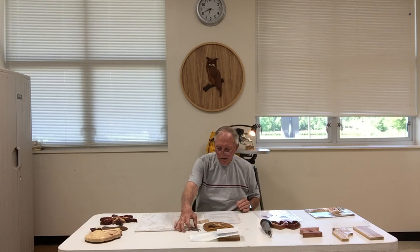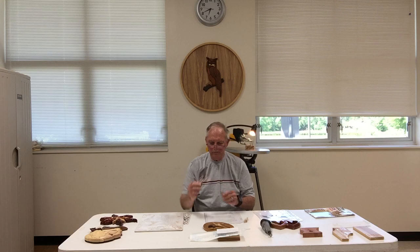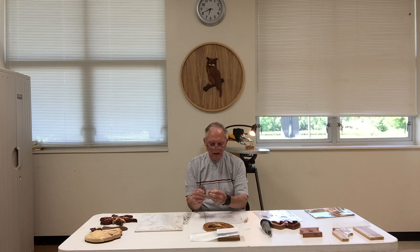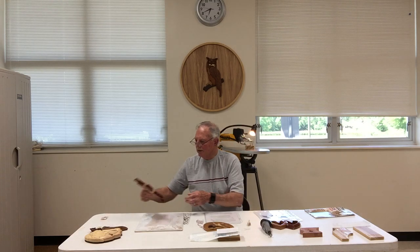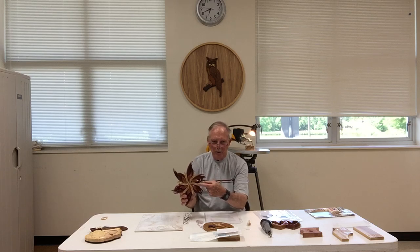If you think you'll make more than one project from the same pattern, you can make a hard copy of each individual piece. For instance, I took a piece of formica and made an individual hard copy of a particular segment of the project. It cuts out just like that. If a segment is a six-sided piece, making a permanent copy of it makes things much easier later on.